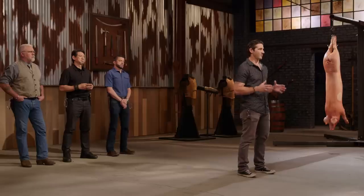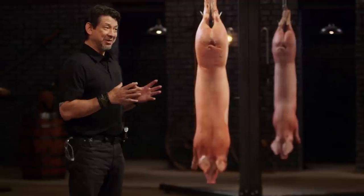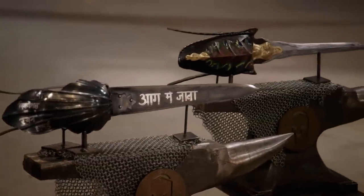All right, gentlemen. Your weapons will now be put through a series of three tests: a strength test, a sharpness test, and up first, the kill test. Doug, armorers. I've been looking forward to this — the hooded katar. It's the big daddy of punch daggers. Nicholas, you're up first. You ready? Oh, yeah.